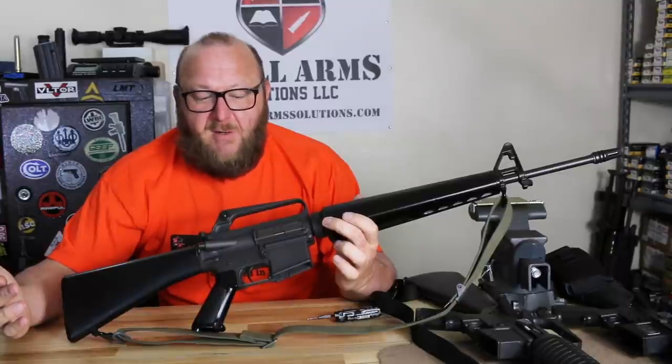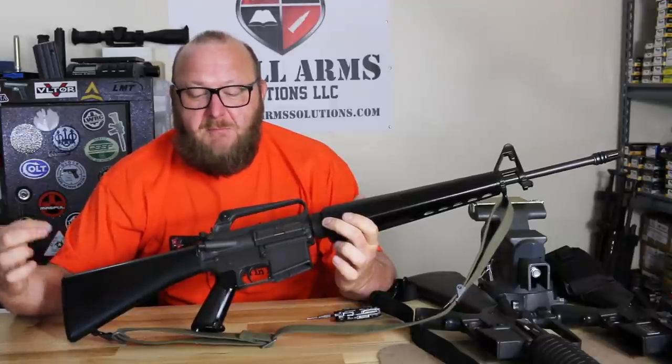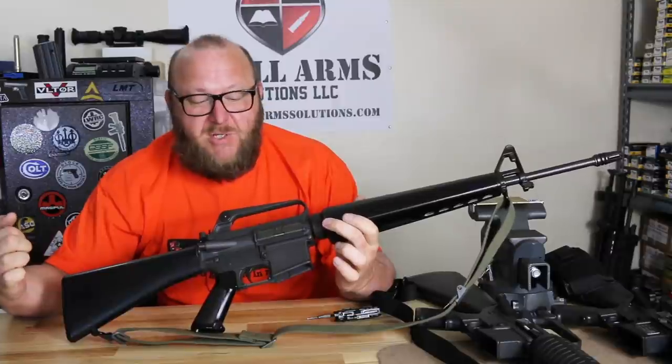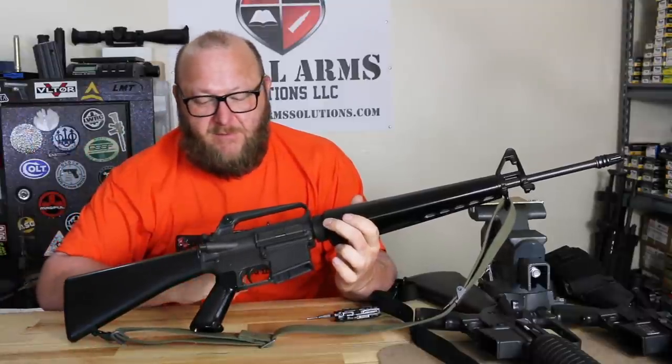In all the rounds I've fired throughout my career, and talking to anybody who's used this rifle a lot, nobody has ever cleared a malfunction or got a gun back into service using the forward assist. You do not ever force a round into the chamber — if your bolt's not closed, you get it out of there. Forcing a round in just asks for more trouble.